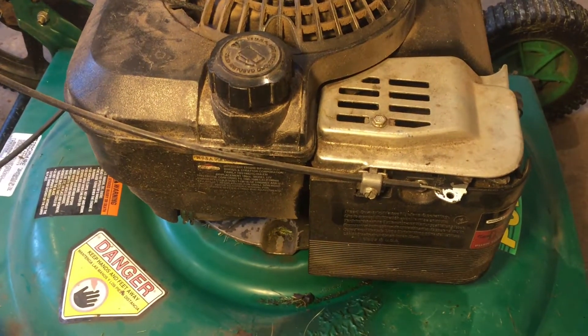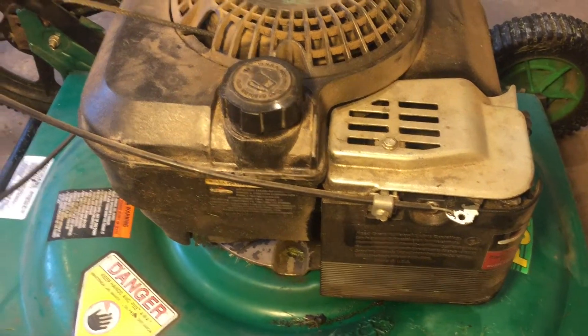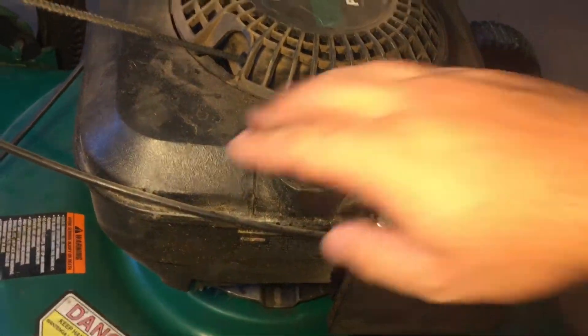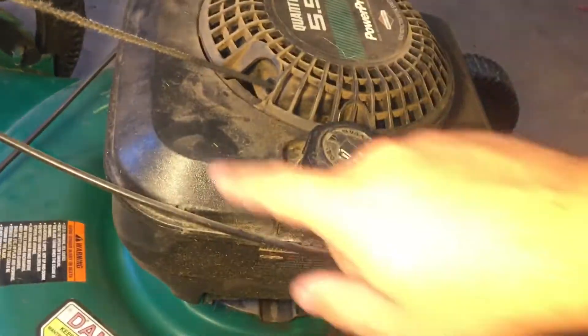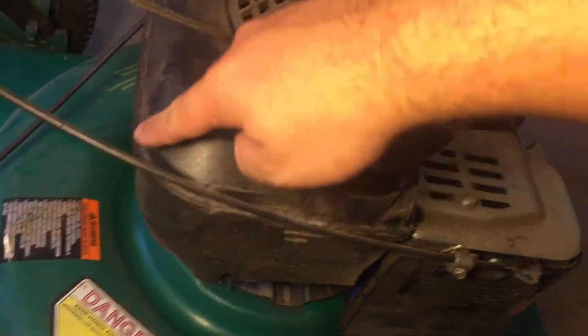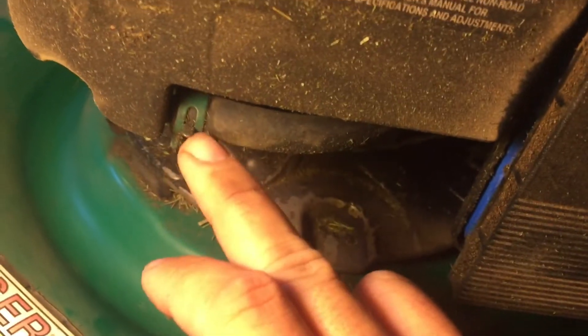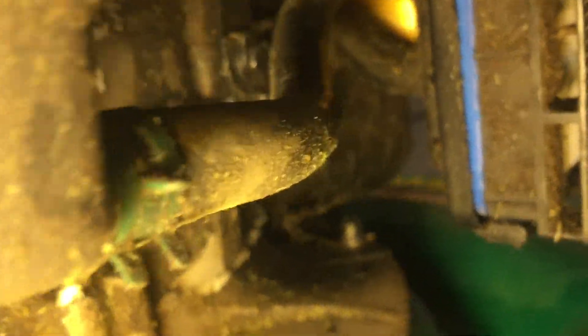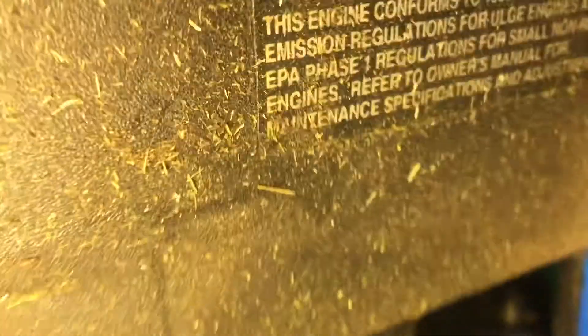Let's take a step back and think about all the components where gas might be leaking from. One thing is obviously the gas tank — on this Briggs & Stratton, this whole back plastic piece is the gas tank. If we go under here, there's a line where gas leaves the gas tank and flows out through here into the carburetor. So we've got a couple of places where we might have a leak.